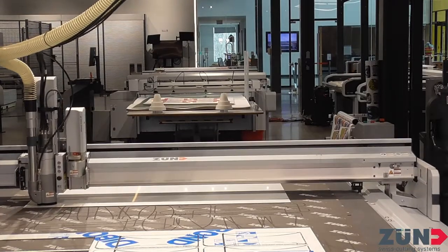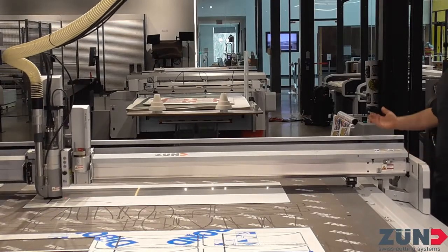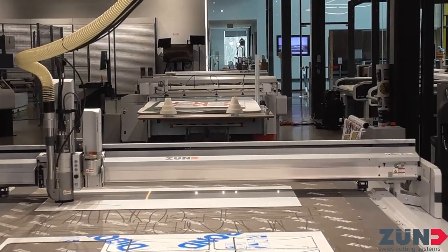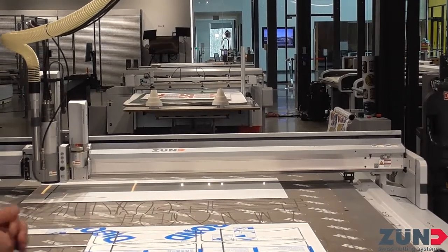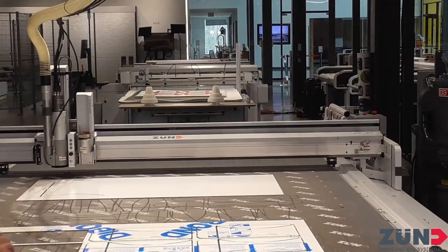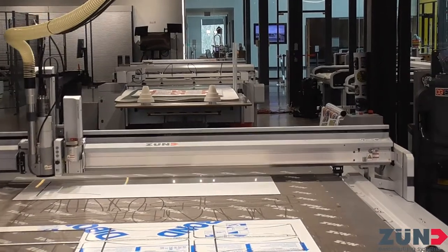We have light barriers and crash barriers on either side of the beam. If you hit something and break a light barrier on the back, the control panel tells you that a light barrier has been triggered. You acknowledge it, the machine lifts the tool up, you can move it out of the way to clear any debris or pieces that have popped up, put it back online, and we're still cutting — don't have to restart anything.